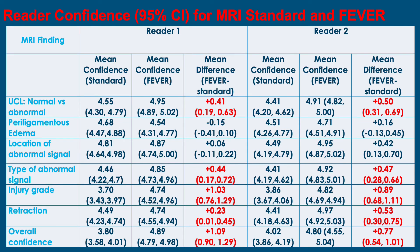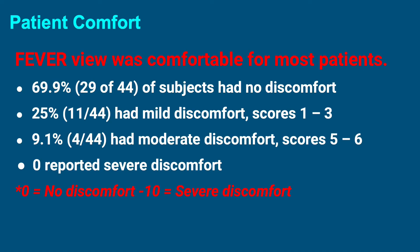We did find a significant increase in reader confidence for several findings: normal versus abnormal UCL, type of abnormal signal, injury grade, and retraction. Overall confidence increased by over one point for reader one and 0.8 for reader two. The view is well tolerated by most patients — nearly 70% had no discomfort, 25% had mild discomfort, and only 9% moderate discomfort, with no one reporting severe discomfort based on a 10-point comfort rating.